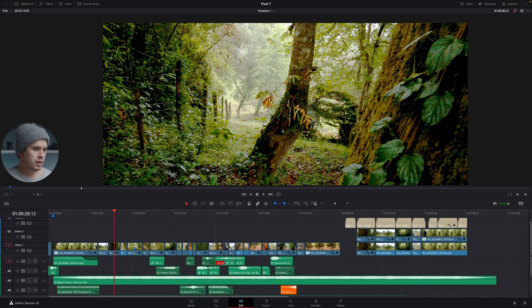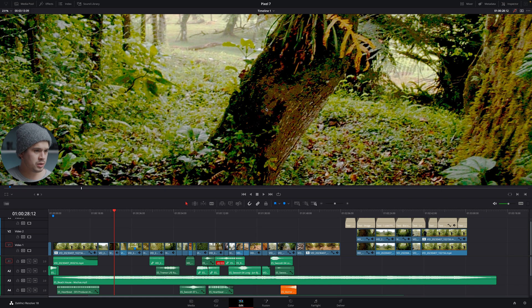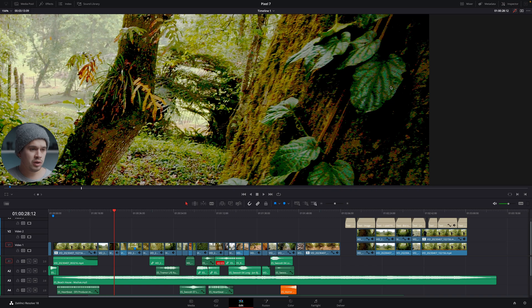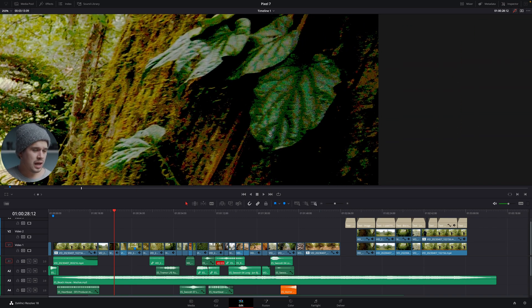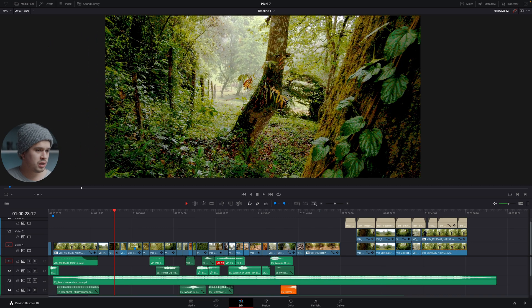Even though we shot in log, the sensor of the Pixel 7 really struggles to achieve the correct amount of information in the shadows — there's basically no information in those parts, and the same in the highlights. The sensor in smartphones is so small that it struggles when the ISO is raised, so I had to raise the ISO to get correct information in the shadows, resulting in very prominent and colorful noise — you can even see those red dots that appear when the sensor fails to capture information. Those types of aberrations are particularly bad in small sensors like APS-C and even worse here.